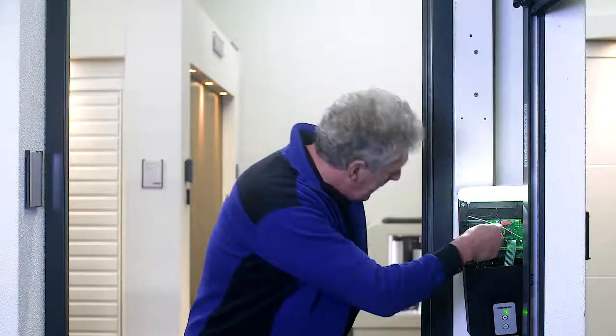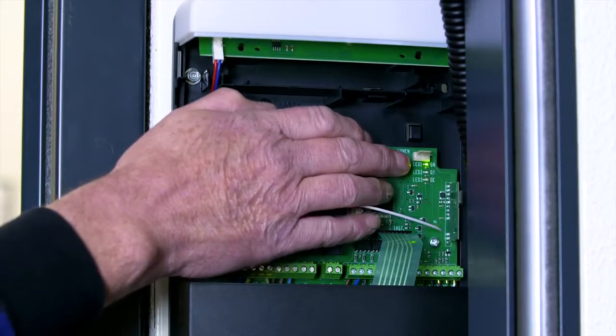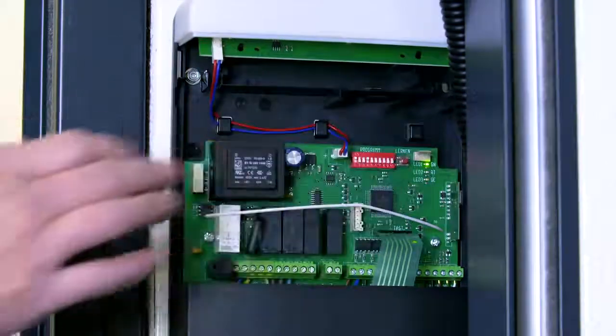Should you need to delete the handset, press and hold the learning button until the LED flashes rapidly then release. The handset is now decommissioned.